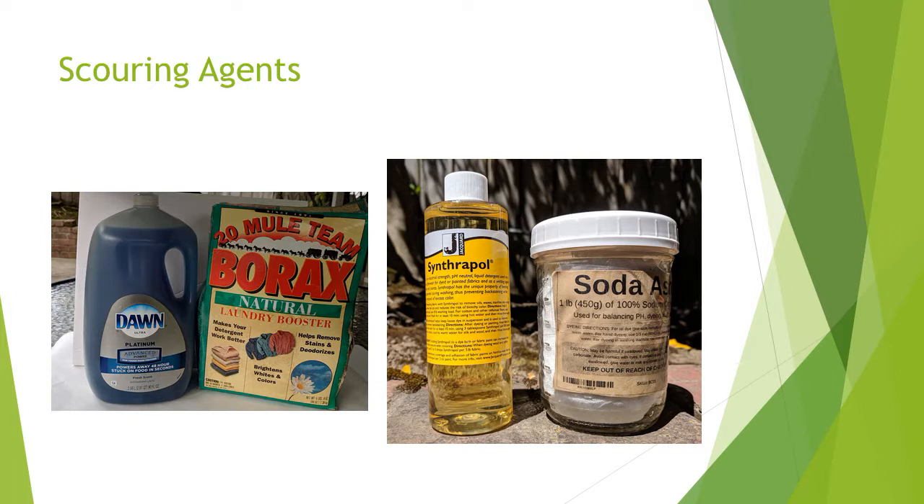Scouring agents include a neutral soap like Dawn Dishwashing Liquid or Synthrapol, and washing soda like Borax, Soda Ash, or Soda Crystals.